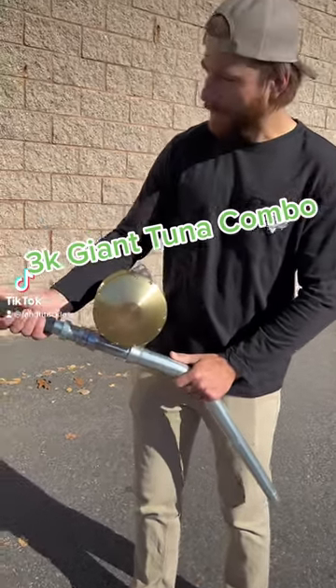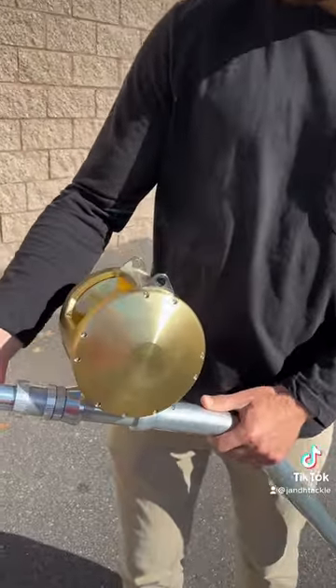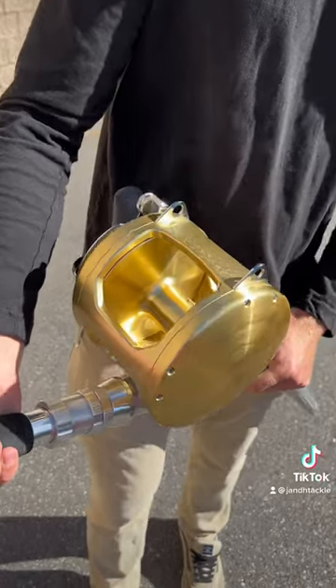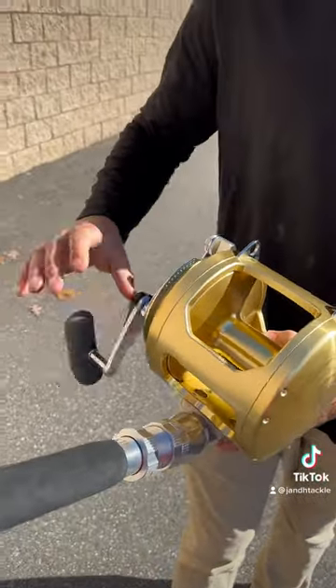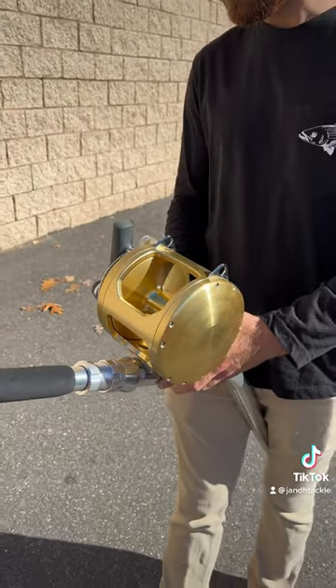I'm out back with Joe looking at this $3,000 giant killer — the Shimano Tiagra 130, an absolute beast of a reel. Everybody loves this thing. It's an absolute workhorse that gets the job done reeling in those big, big tuna.